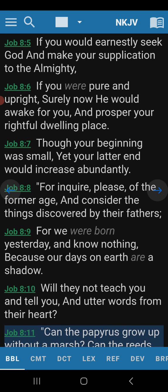We know later in this book — and I did a playlist on this — that his friends are actually trying to ruin him instead of encourage him. He knew that, makes it evident, and calls them out. Verse 7: Though your beginning was small, yet your latter end would increase abundantly.